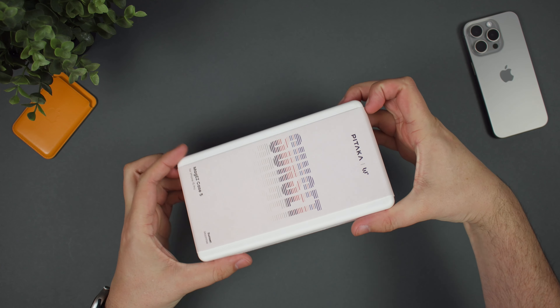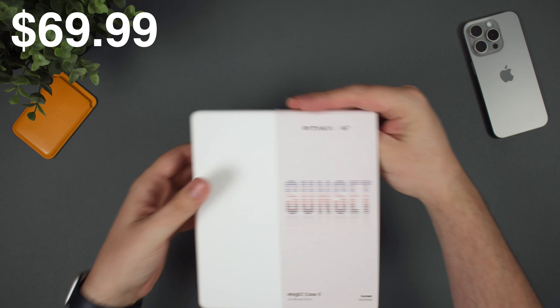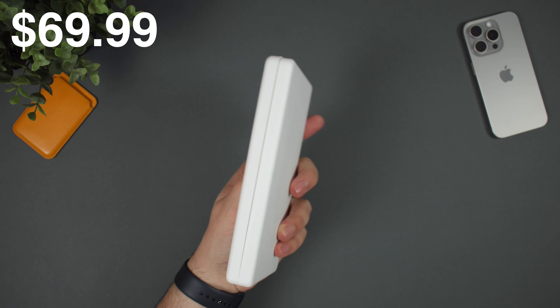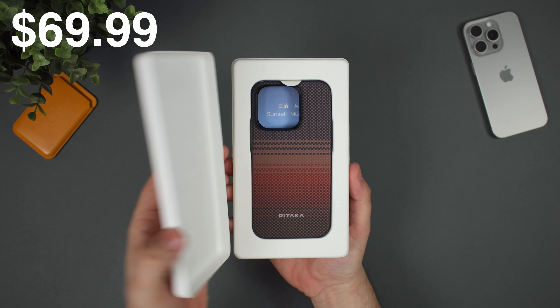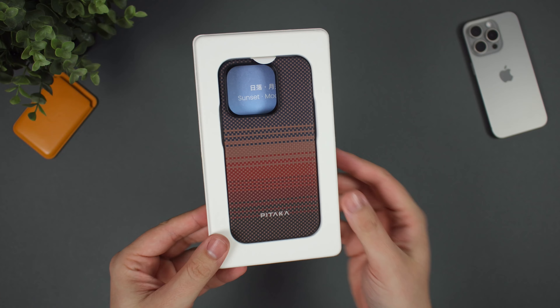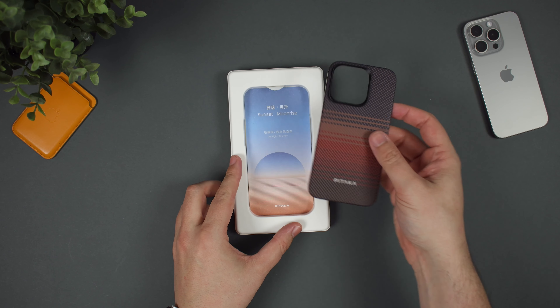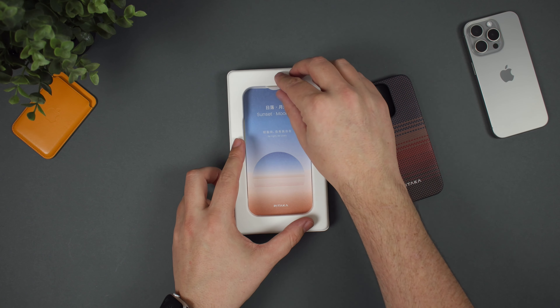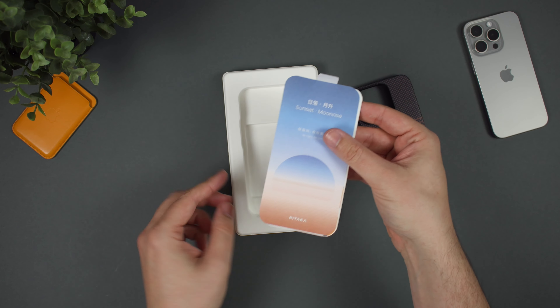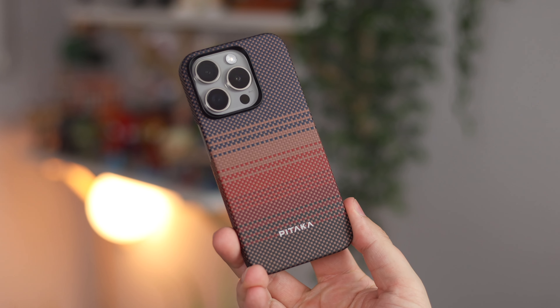Taking a quick look inside the package, this case is available in a ton of different varieties. They do have a plain black version, but there are also some awesome colours available like this one, which kind of reminds me of a woolly jumper for the winter season. Inside the packaging you don't get too much — a little bit of information about the case and a handy guide regarding taking it on and off your device.